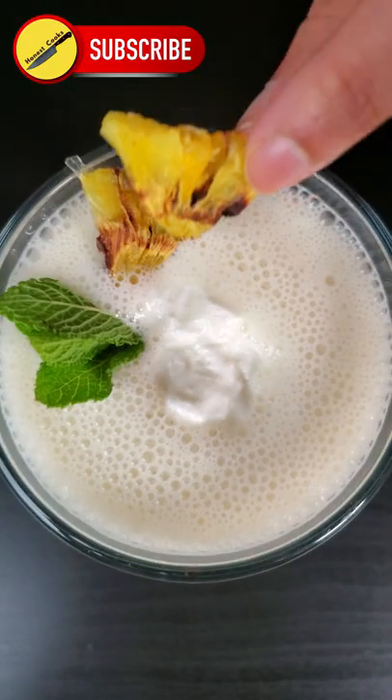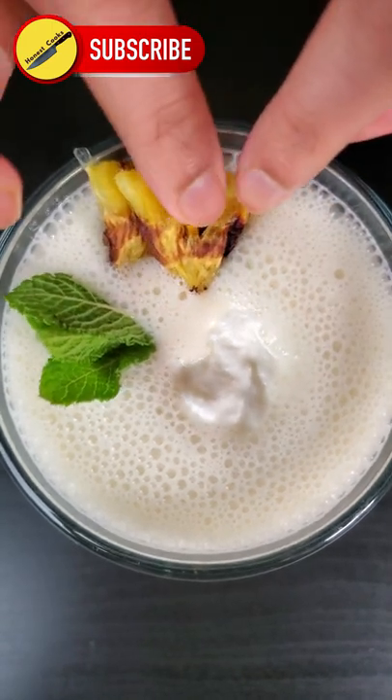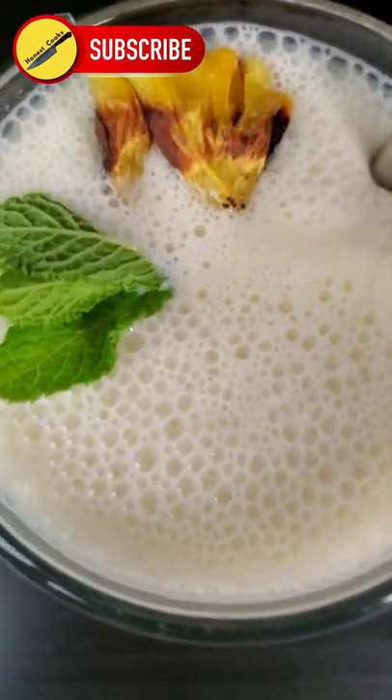Top it off with sweet yogurt, fresh mint, and dehydrated pineapple. Straw in, drink up, subscribe for more.